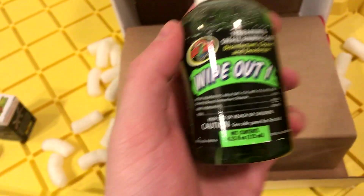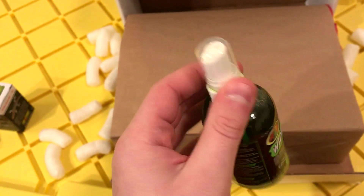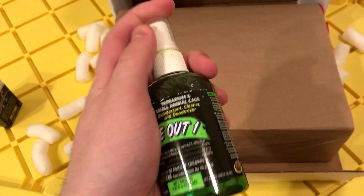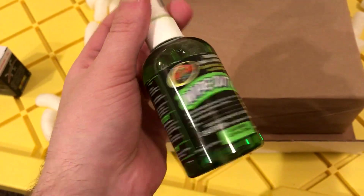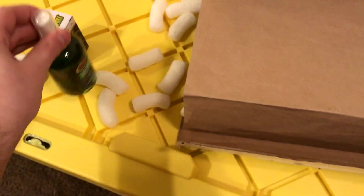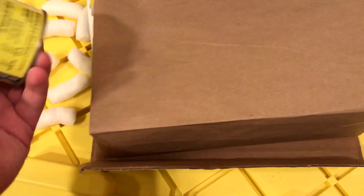I'll hold off on the t-shirt for now. Next we've got some reptile disinfectant — this is actually pretty good. I used to use this same brand, Mightspring, and it worked really well. Again, something that's just generally really useful.